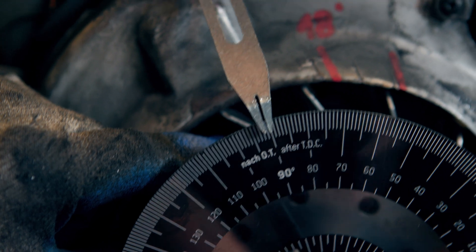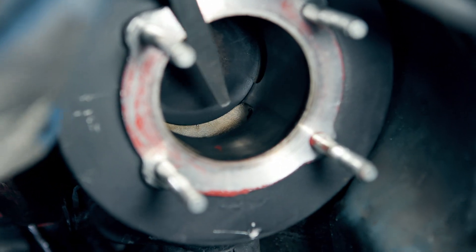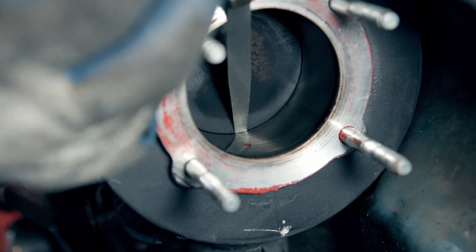it says like 91 degrees. And then I am rotating it and then the piston comes back and it closes at 93 degrees.